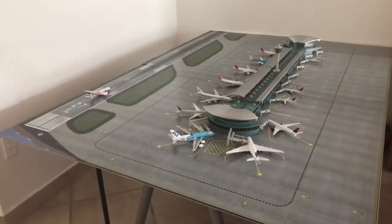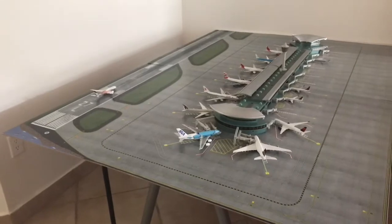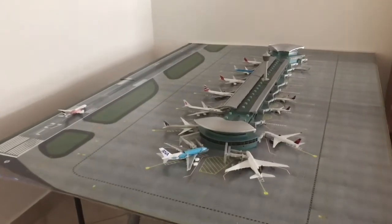What is up guys, welcome back to another video. Here I show you the setup of a new terminal, so first I'm going to give you a quick tour of what it looks like.